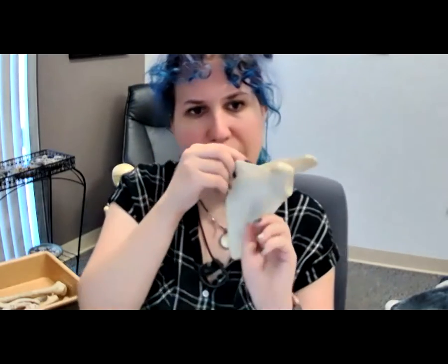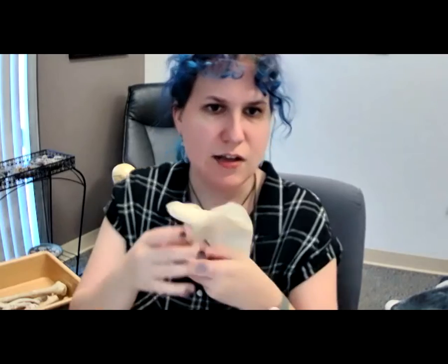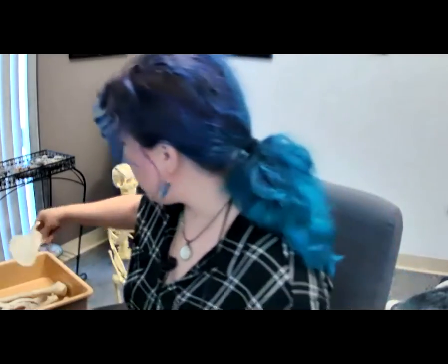A mnemonic to remember these four muscles is SITS — S-I-T-S — because the rotator cuff sits on the shoulder. S for supraspinatus, I for infraspinatus, T for teres minor, and flipping around to the anterior side of the scapula, S for subscapularis. So S-I-T-S gives us all four rotator cuff muscles.